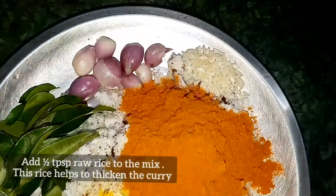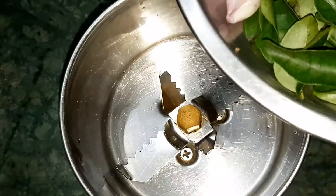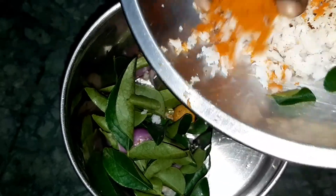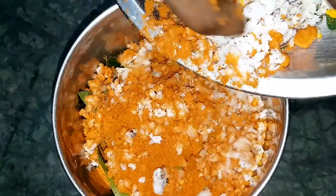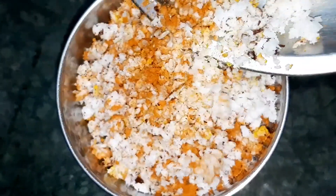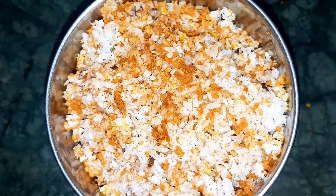We will cook it for 3 minutes. We will cook it for 4 minutes, then for 6 hours. We will cook it as wonderful.